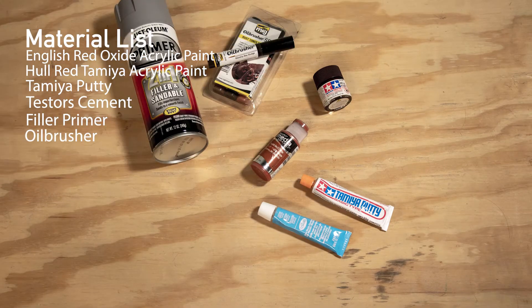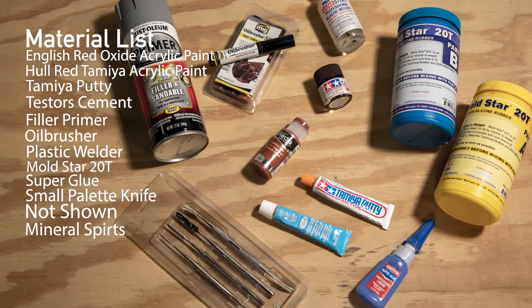Everyone keeping score at home, here's a list of the materials I used in this project. Per my usual, I am not very good at 3D modeling. It is a skill I would really like to learn, but I am procrastinating, so I go to other places to find my STLs to 3D print. This one — Thingiverse.